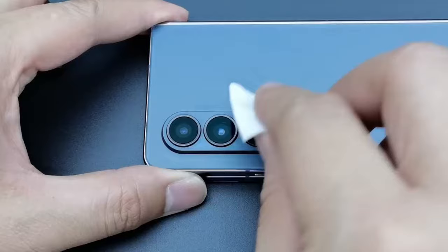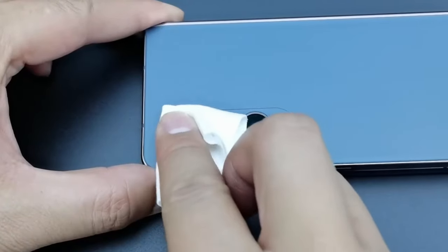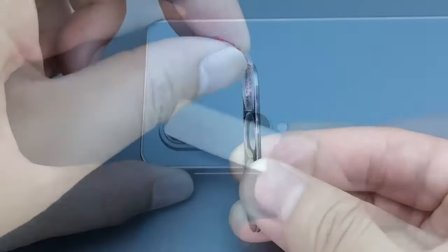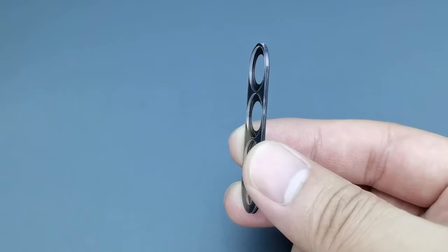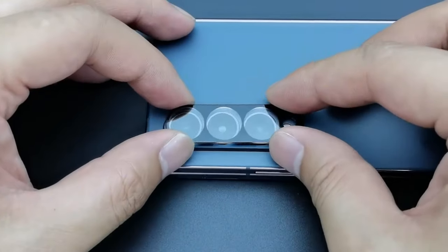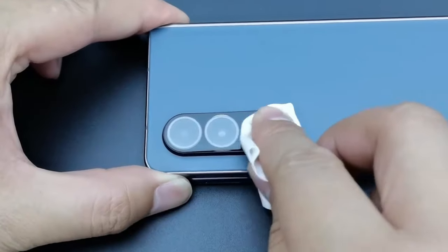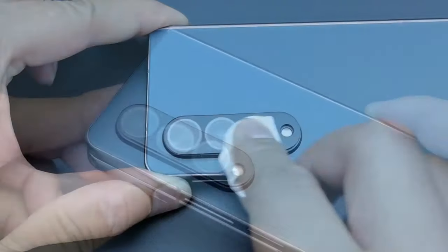The front-screen protector is intentionally slightly smaller to accommodate various case styles, promoting compatibility with your preferred case. Installation is made effortless with an included alignment frame, ensuring a bubble-free application. Enjoy uninterrupted HD clarity and sensitive touch responsiveness, preserving the vivid colors and smooth operation of your original screen.